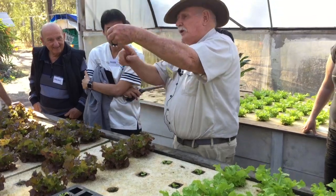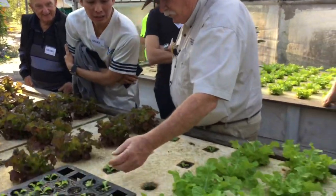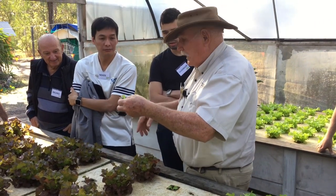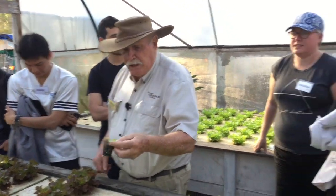You see this has already got one root on it, and it's going to just touch the water. That's all it needs — one root to touch the water. And the plant says, 'Oh yeah, I know where the water is.' Down goes more roots. See them all in the roots. What's the medium in there? Vermiculite.